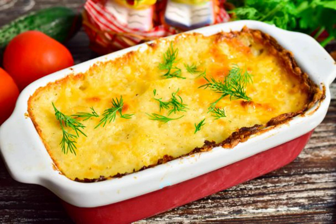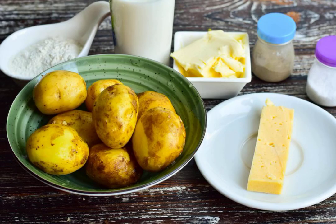Potato escalope is an original dish that turns out to be very beautiful in appearance and delicious. If desired, it can be prepared for dinner or a festive table. Guests will definitely like it. Prepare the ingredients.